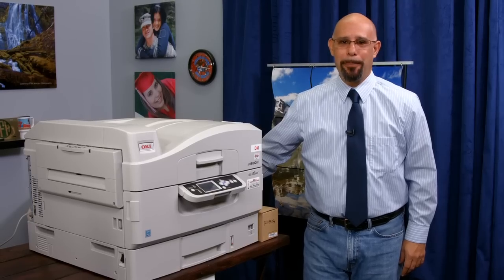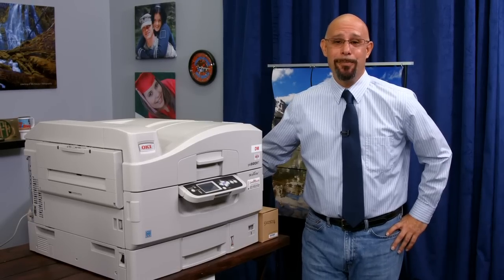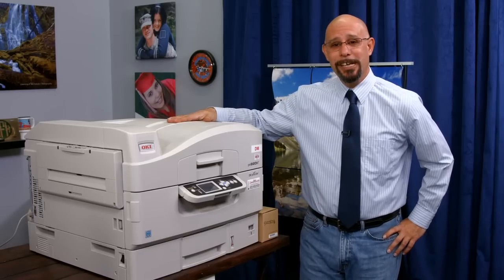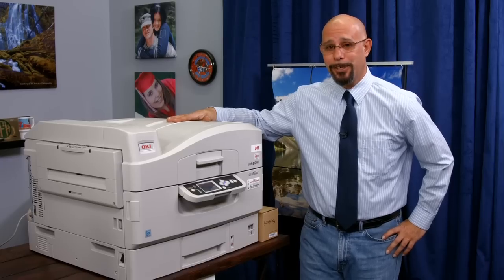Hello, I'm Doug DeWitt, Transfer Paper Product Manager here at Condi Systems, coming to you from our Condi TV studio back in the warehouse in beautiful Mobile, Alabama, here with my trusty Oakey 920WT, my white toner printer that I've just grown to love.